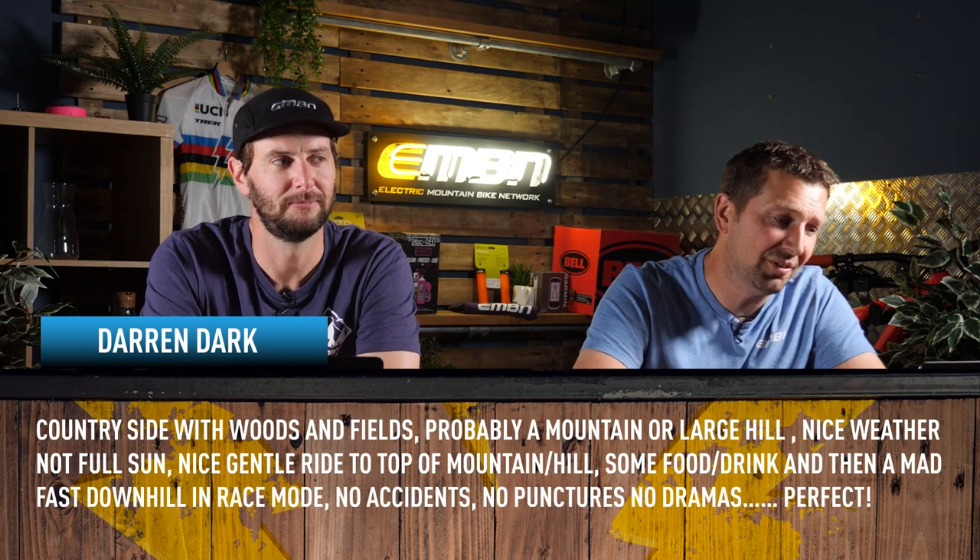It's time for all the comments from the recent videos here on EMBN. Steve did a really cool video recently about the ultimate all-round ride on the ultimate all-round e-mountain bike. We wanted to know what your perfect day was on your e-mountain bike and we got some great comments in. First is Darren Dark, who says: countryside with woods and fields, probably a mountain or large hill.